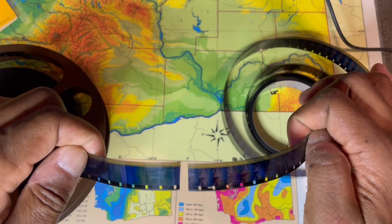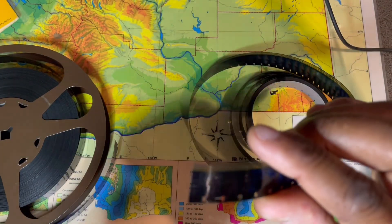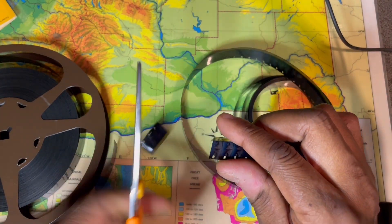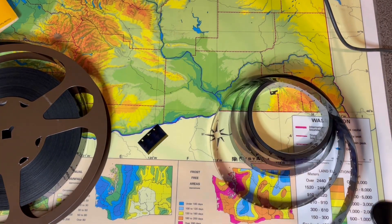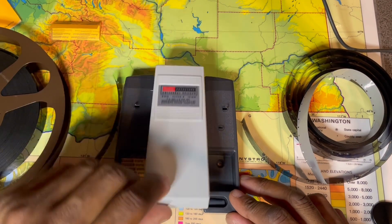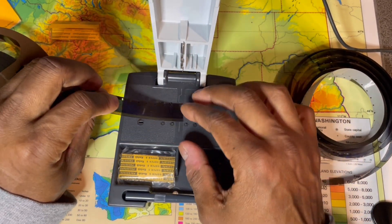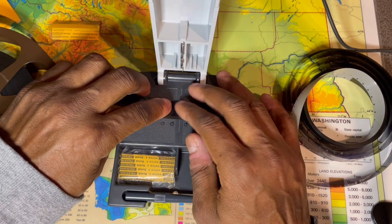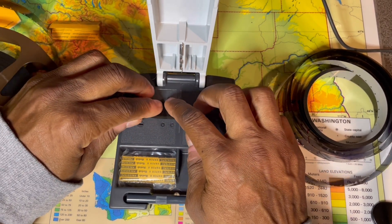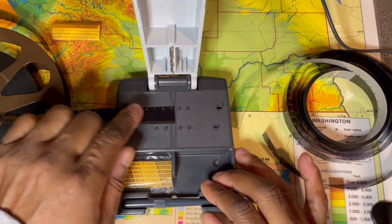So now we have two pieces of film that we're going to join together. Okay, we've got the machine out and we're ready to go. You take one side of your film and put it on the two fixed holes closest to the center line, and then put it on the flexible pin so it holds still.